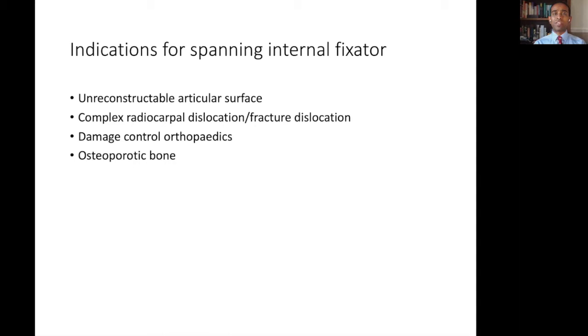One of the benefits of using a plate is that mechanically it's far more stable and solid, as it doesn't have as much of a cantilever force due to the distance of the external fixator bars from the bone. The distance of the plate from the bone is much, much smaller, giving you a more stable, solid construct. Complex radiocarpal dislocations or fracture dislocations often involve very small bony injuries.